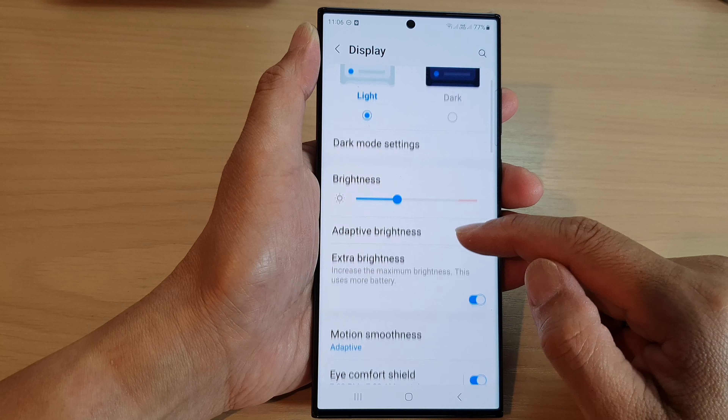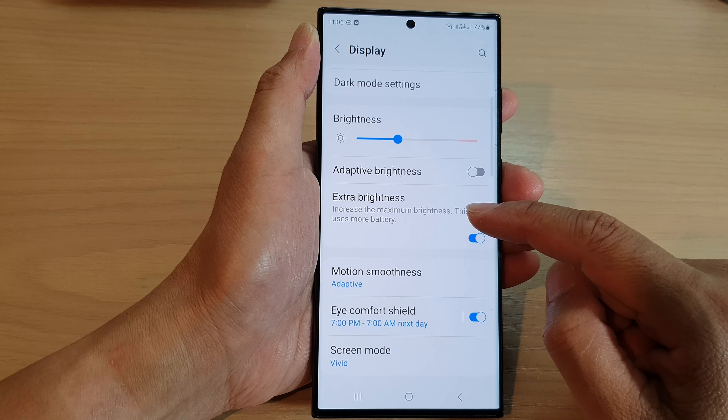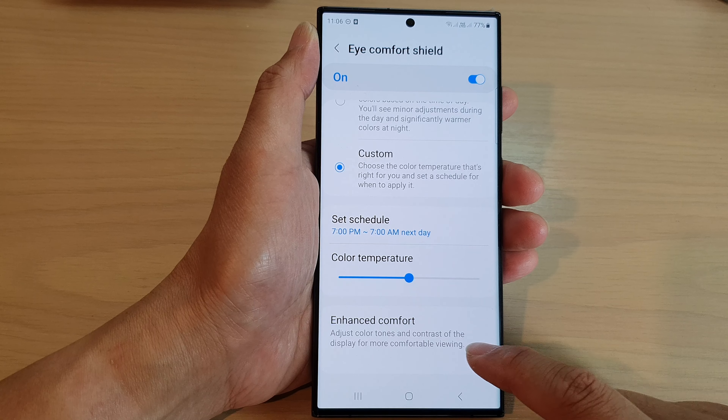Now we go down and tap on iComfort Shield. Scroll down to the bottom and tap on Enhanced Comfort.